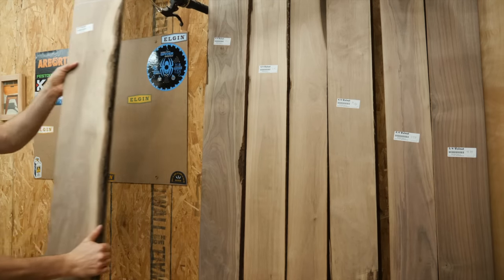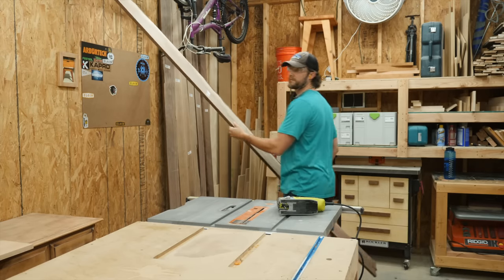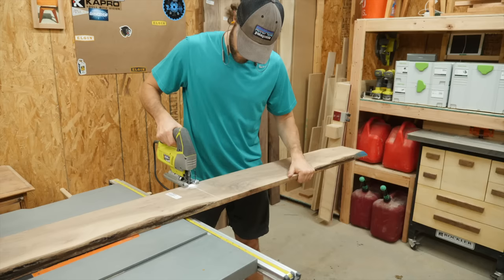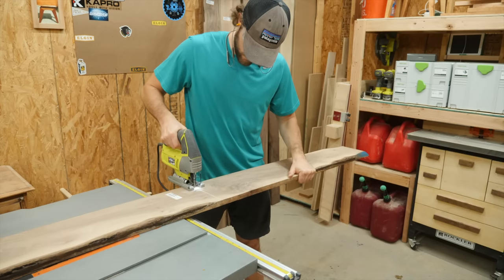I get a lot of furniture requests and I genuinely love making pieces for everyone who asks. Now there might be a little bit of a backlog, but people come to expect that with custom-made furniture.